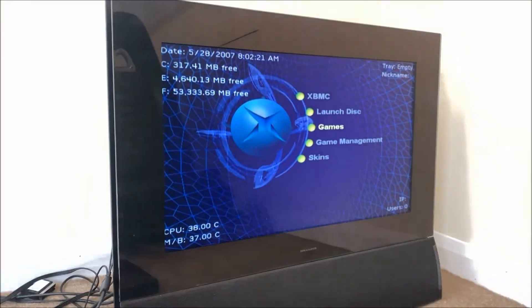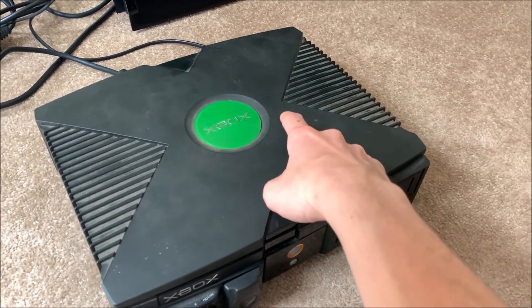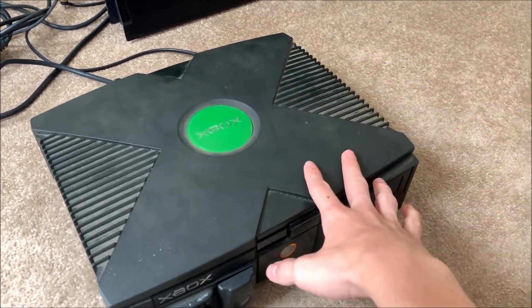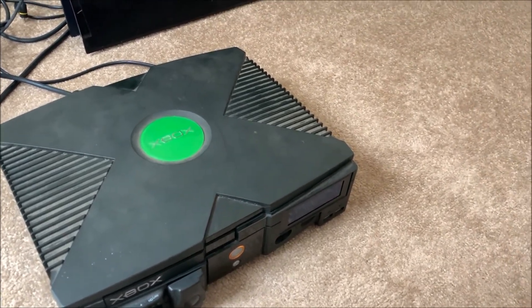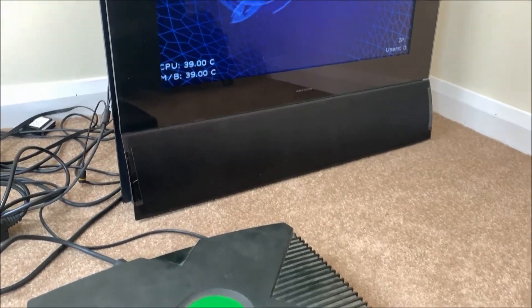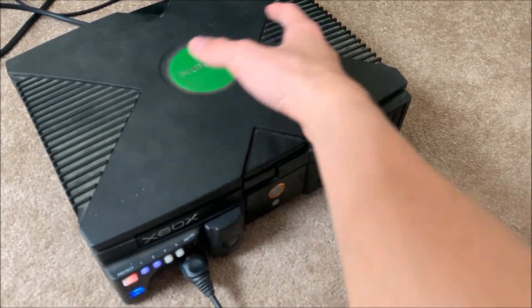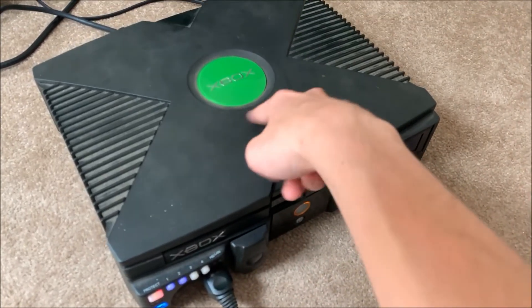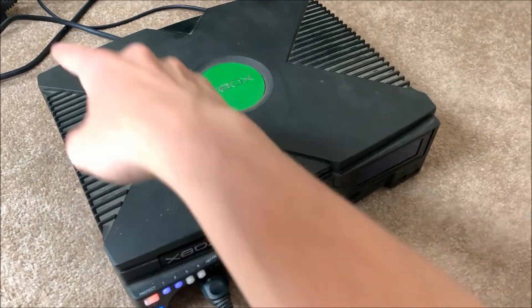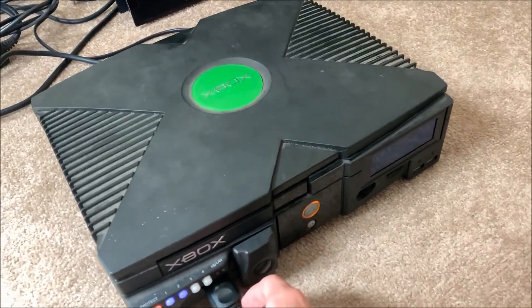What I'm going to do now is take this apart again and replace the thermal paste on both the CPU and the GPU. Old thermal paste isn't going to be the best heat conductive, so I'm going to replace it. Then once I've done that I'm going to put all the screws in from one of our parts Xboxes — the three screws with the hard drive and DVD caddy, and then the six screws underneath the case — then clean it all up and pop this up on the shelf with all the other consoles as my main Xbox.